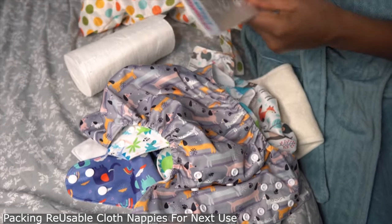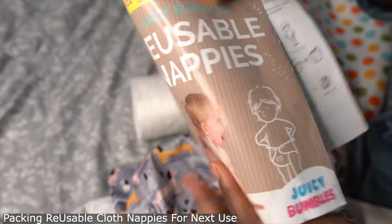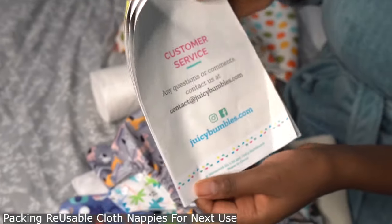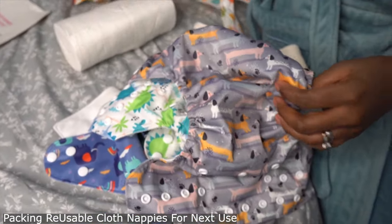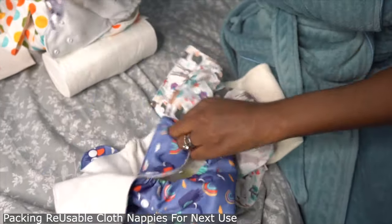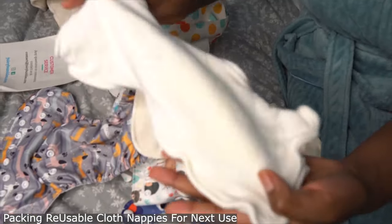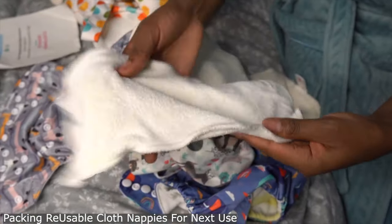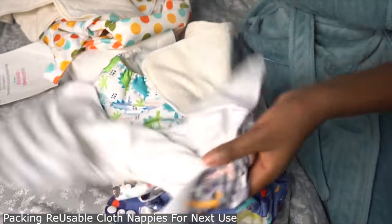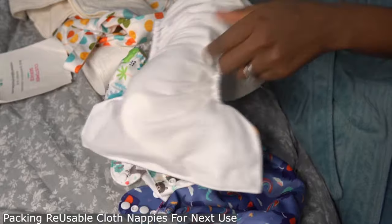I'm just showing you guys the instructions — it comes with instructions in English and different languages on how to use and look after it. When I finish washing them and they're dried, I basically just prep them to save me time, because when I take too long my baby starts screaming. So you want to prep it before. The insert I'm putting on now is the one that came with the nappies.